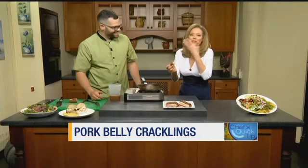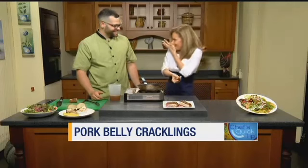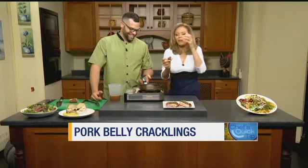Oh my gosh. Because there's so much fat in this, it tastes delicious. I can't take any home with me. This tip is online at news12.com with Chef Tim.